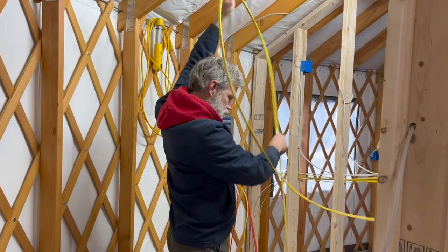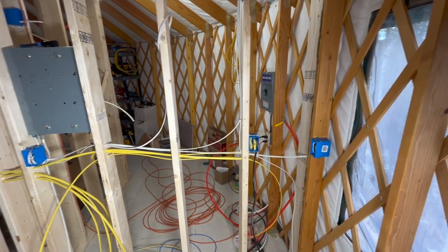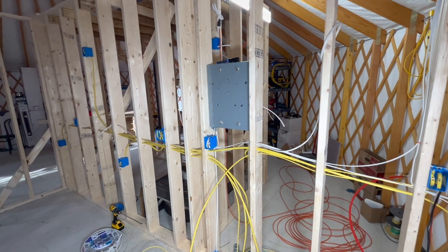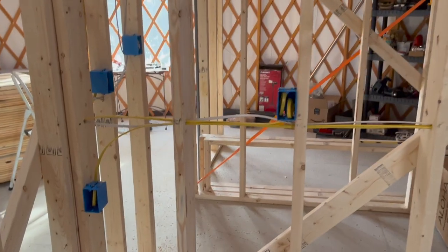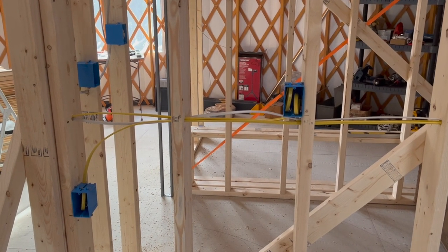Charles has been working on wiring out here in the yurt for several days off and on. Every time I come out here there seem to be a few more switch and outlet boxes and a few more wires across the wall. We've tried to anticipate all the possible places that we might want outlets and switches.